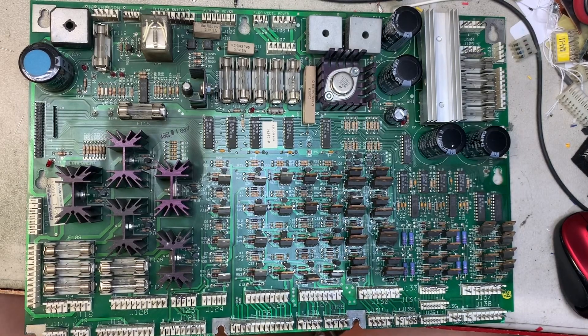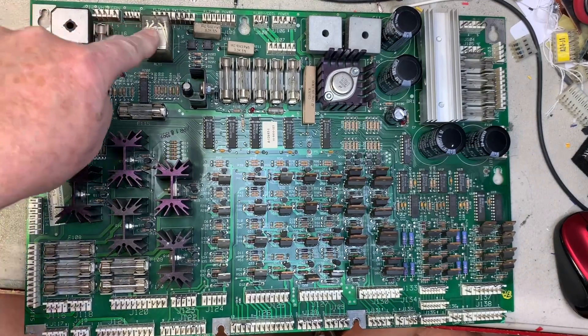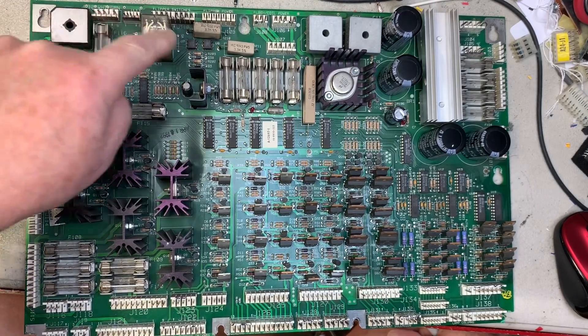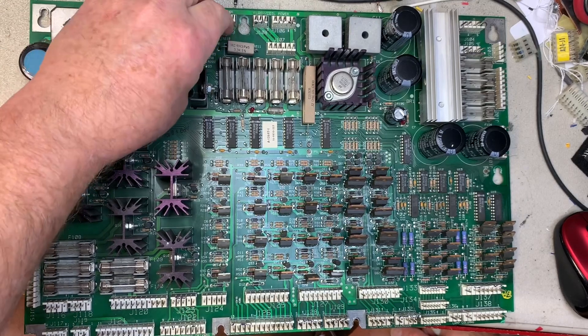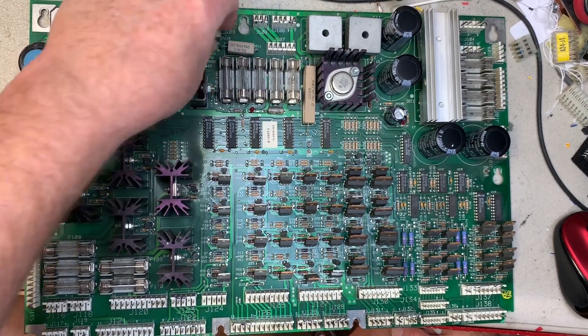Here we have a Dash 1 WPC power driver board. It has the flipper power enabled cube and some associated relay circuitry around here. This one came in with the complaint that there was no five volts.